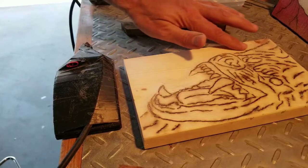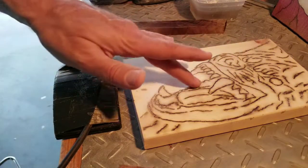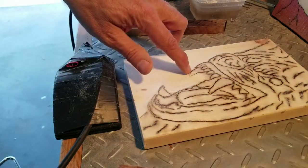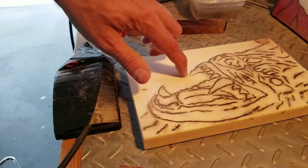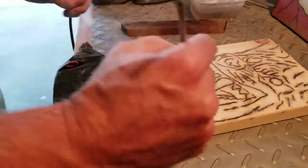That worked pretty well — I'm happy with that. It's got kind of a relief raised edge effect going on. Now I'm gonna go ahead and set up my fractal burn set and see if I can fix this thing. I'll just do that in video.